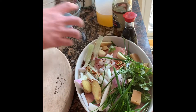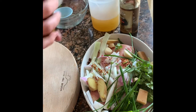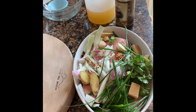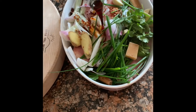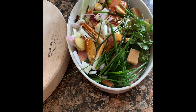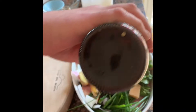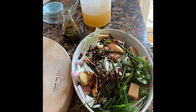Now soy — the light soy goes in. For the dark soy you don't need as much; it gives it that lovely deep rich color and it kind of seasons it as well.